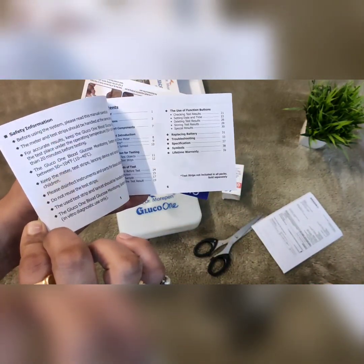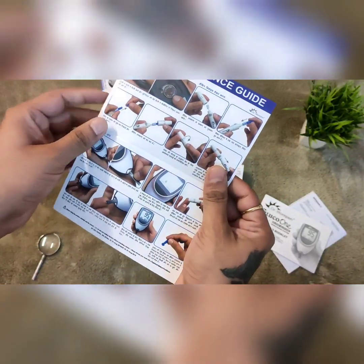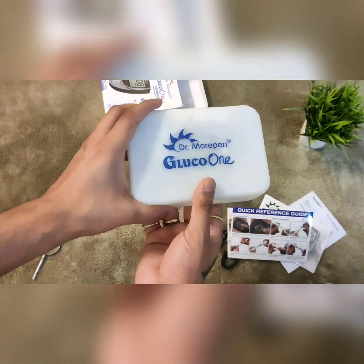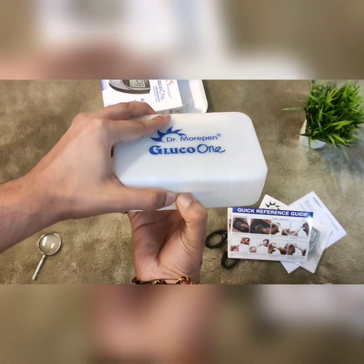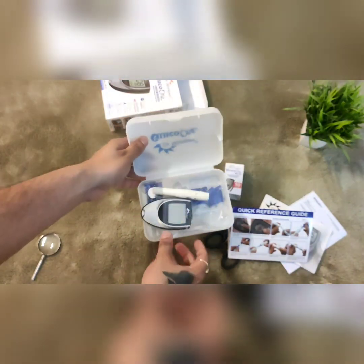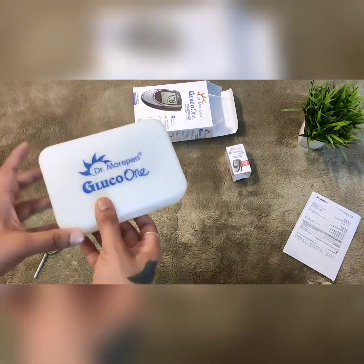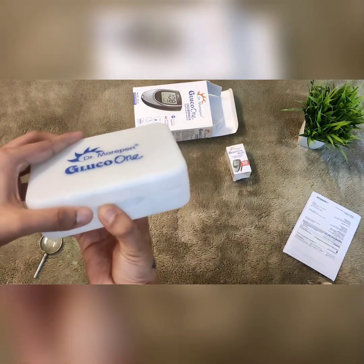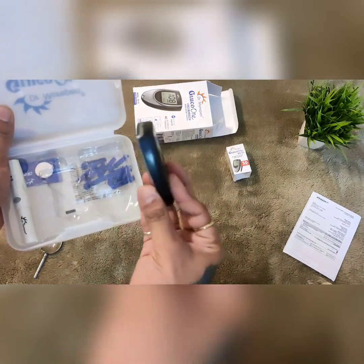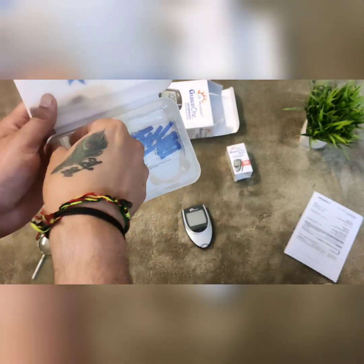Here we have got this new guide booklet which you can see and take help from and use accordingly. Here you can see the glucometer box — it has very good packaging and comes in a plastic box. This is the glucometer device, as you can see it clearly — a very small, handy device.